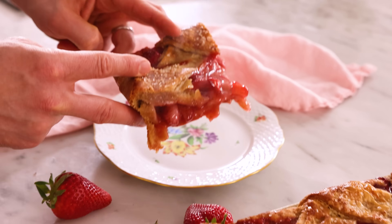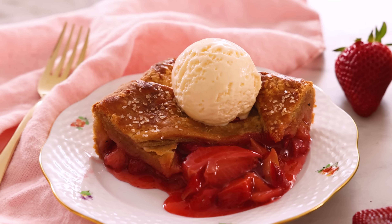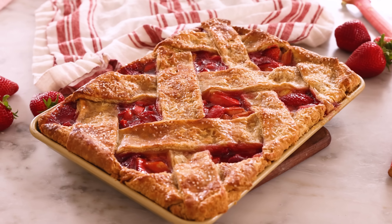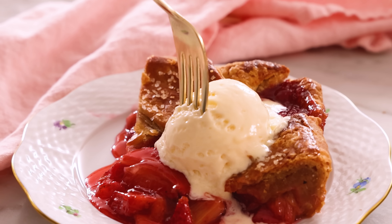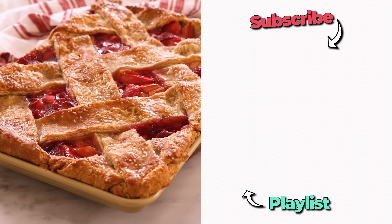Allow your pie to cool completely before cutting, then top with a big dollop of ice cream or whipped cream and you're ready to enjoy. It's just so good — the wonderful flaky pastry crust, the jammy, amazing strawberry rhubarb filling. There's so much flavor from the rhubarb, and it comes together with that scoop of ice cream and a little hint of pepper. It's basically amazing. I hope you get a chance to make this recipe from my book, and if you like this video, check out my book playlist.